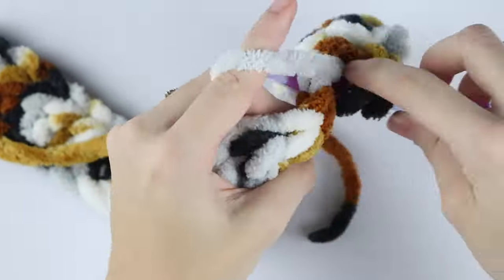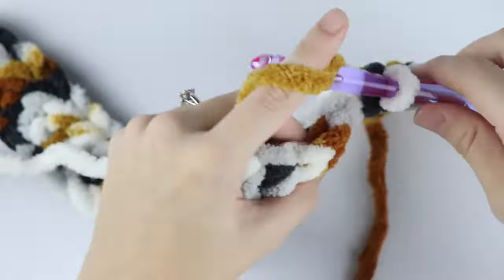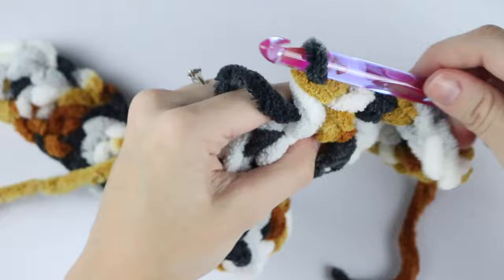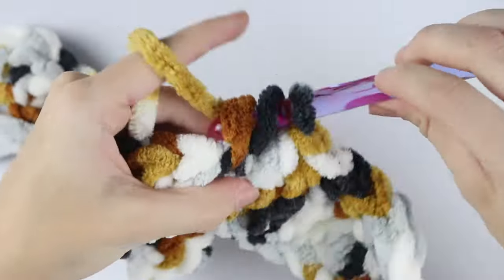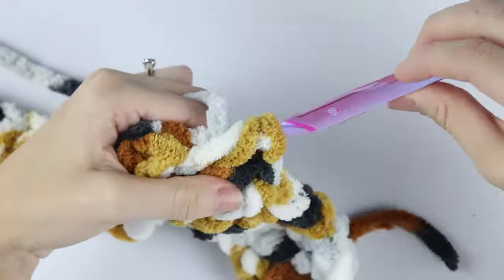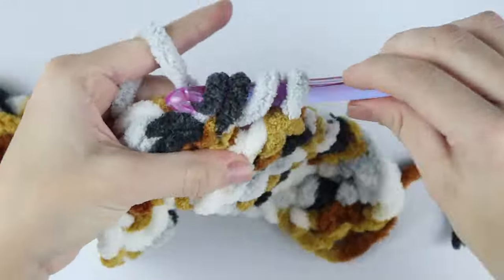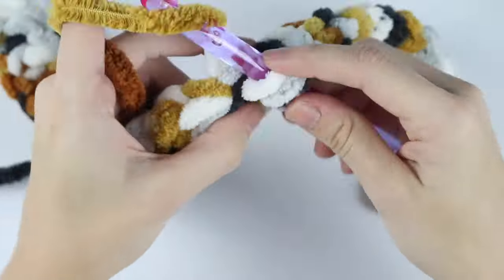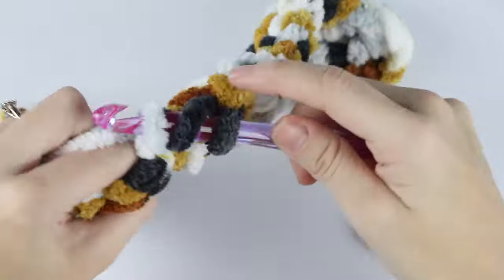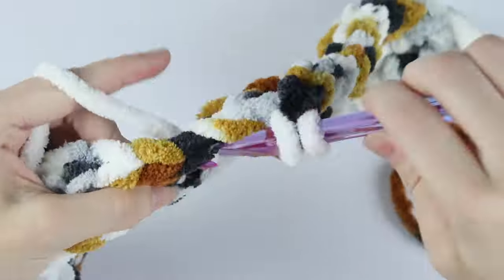I love working in between posts for two reasons. First, it makes the project work up faster. Second, if you have a novelty yarn — similar to this or even fuzzier — it makes it a lot easier because you're not worried about finding the top of the stitch. So anytime I have a novelty yarn, this is what I do.